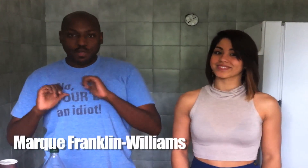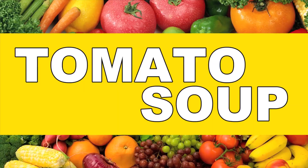Welcome to Weekly Rations. We're going to keep you alive for a week, every week. My name is Mark Franklin Williams, and I'm Megan Batoon.